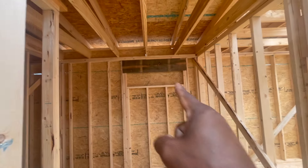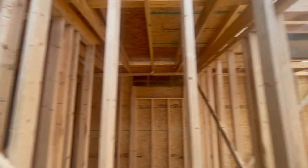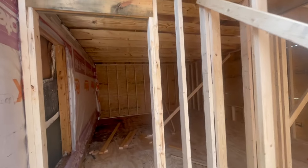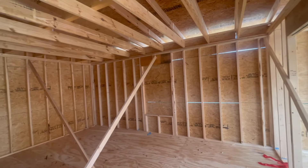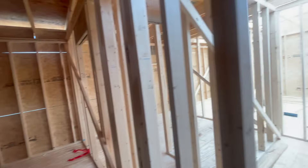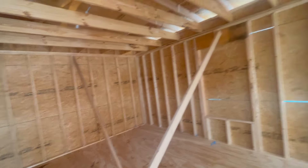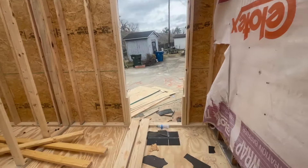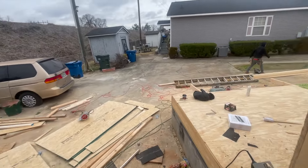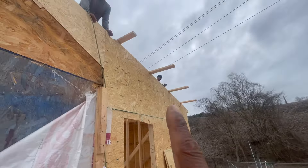Now it's time for me to go get the windows. I need to go get the windows and have Clay drop them off over here, and we'll be good. Also, this lumber right here — these braces that we're using — we're gonna pop them off and use them to wrap around the house as a basis for the fascia.